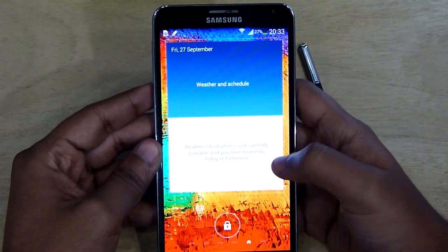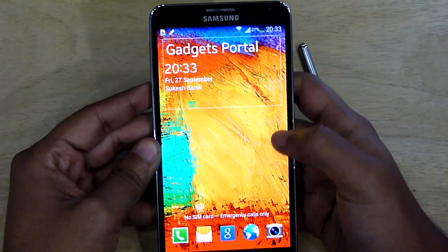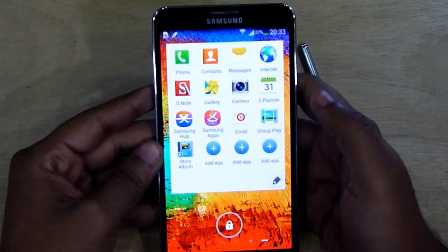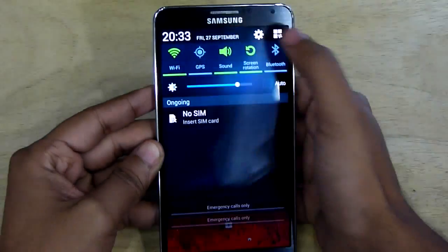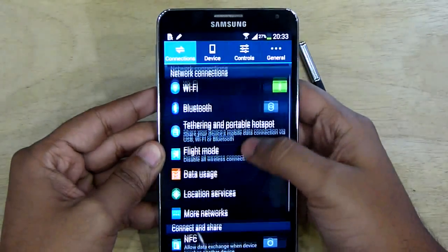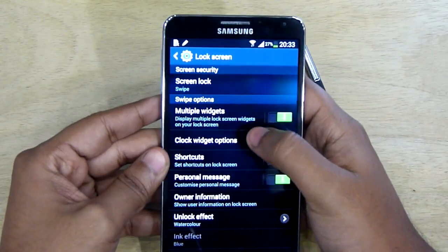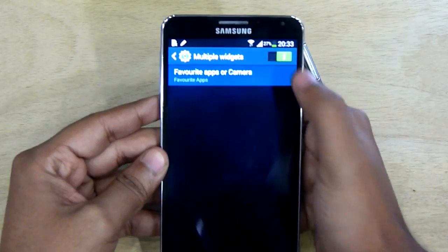You can even swipe the clock widget down to get your schedule and weather info. Swiping left will bring your favorite applications, which you can obviously customize, and you can also switch it with the camera launcher. You can do this from the lock screen settings — this is the option you should check.